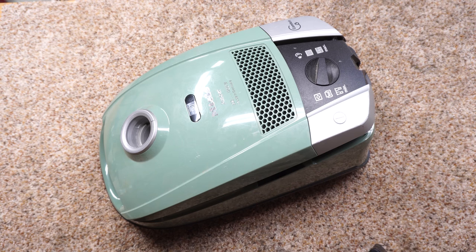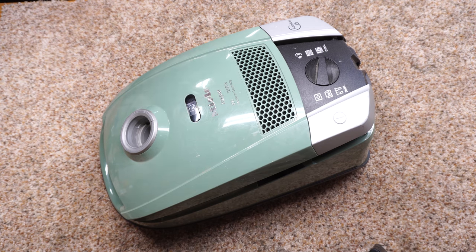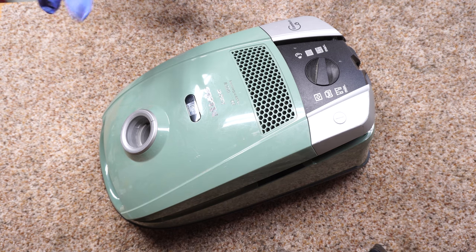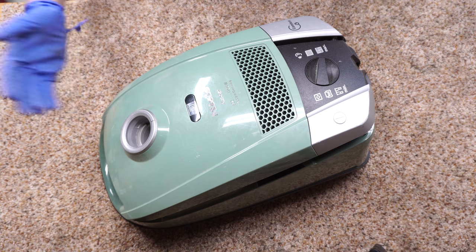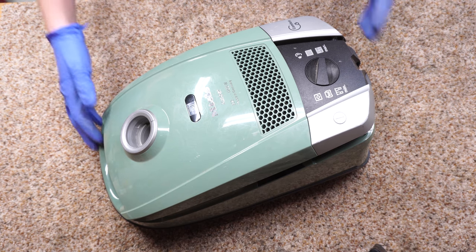Hey, greetings folks. Today I've got an S6 or a Miele 6000 series, also known sometimes as a C2. This one's kind of on the older side. We're going to take it apart and see if we can fix this up and give it a full service. Full disclosure, I highly recommend you go to your authorized Miele service center — I'm going to put a link in the description below. Doing this will void your warranty, and if you're not an authorized servicer, doing it wrong can make things worse.